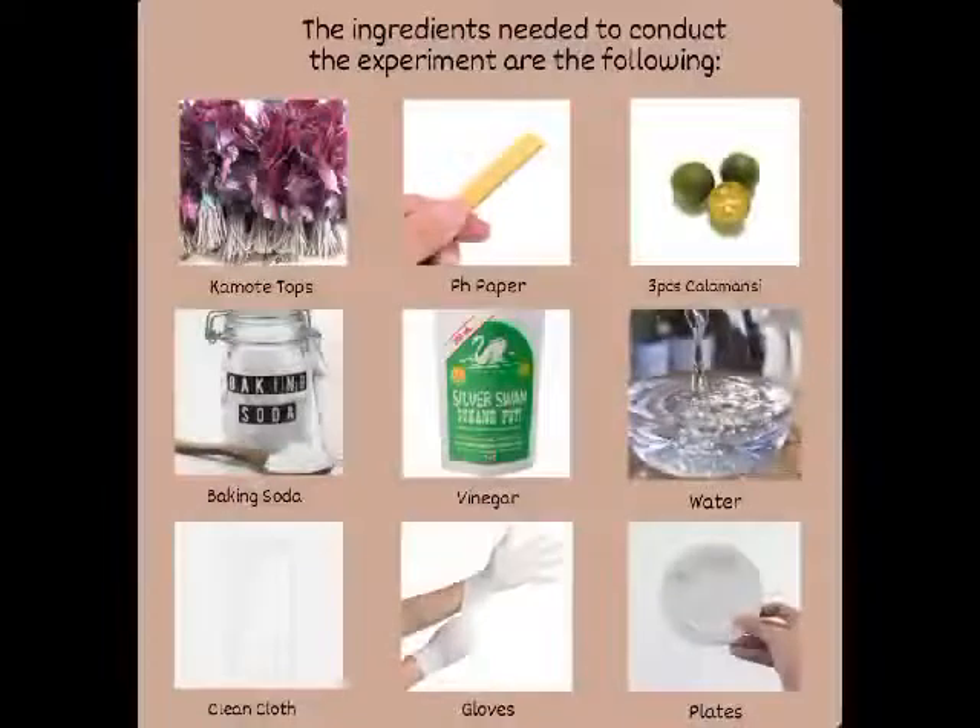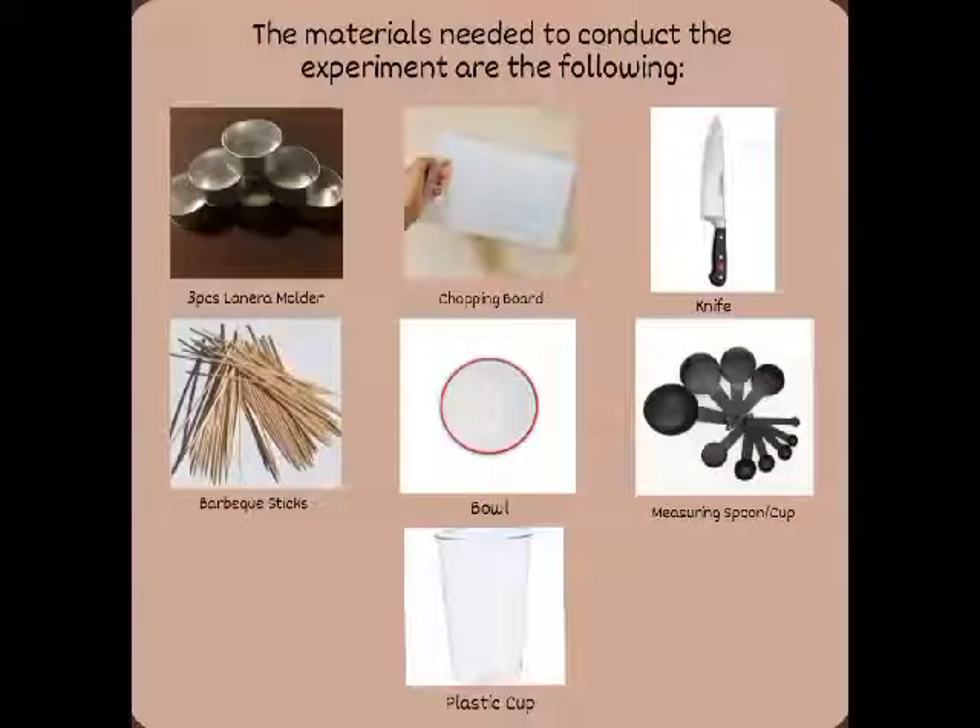The materials we used to conduct the experiment are as follows: kamote tops, pH paper, 3 pieces of calamansi juice, baking soda, vinegar, water, clean cloth or funnel, gloves, plates, 3 pieces of llanera molder, chopping board, and knife.